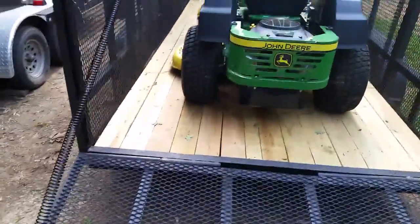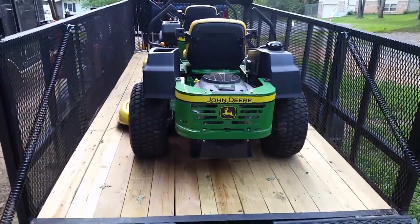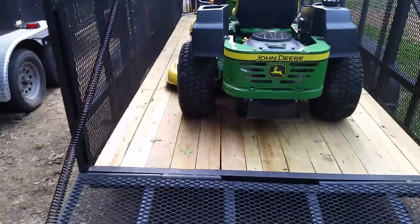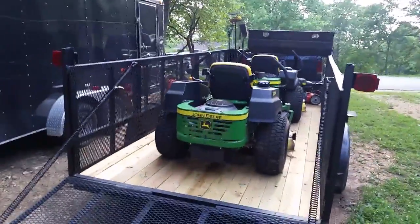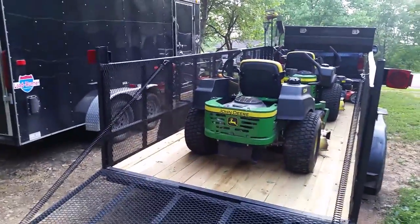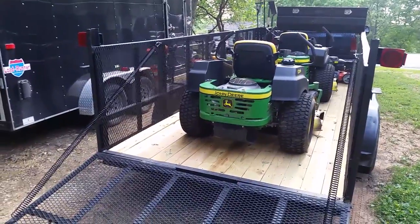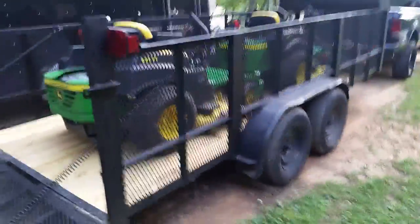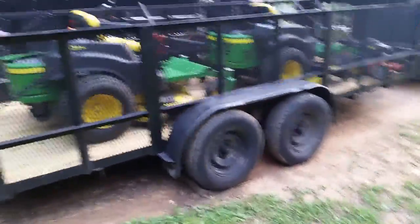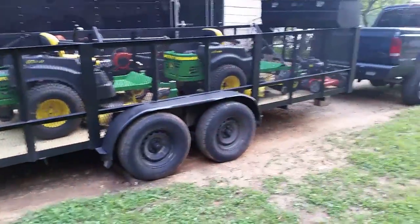I just put a brand new wood floor down in my trailer about a week ago. Haven't even screwed it down yet, but it's sitting in there so nice that I haven't had to do that yet. I also put some LED tail lights on this trailer — when I got it the tail lights weren't even working. I like LEDs; they're very bright and very low energy use.